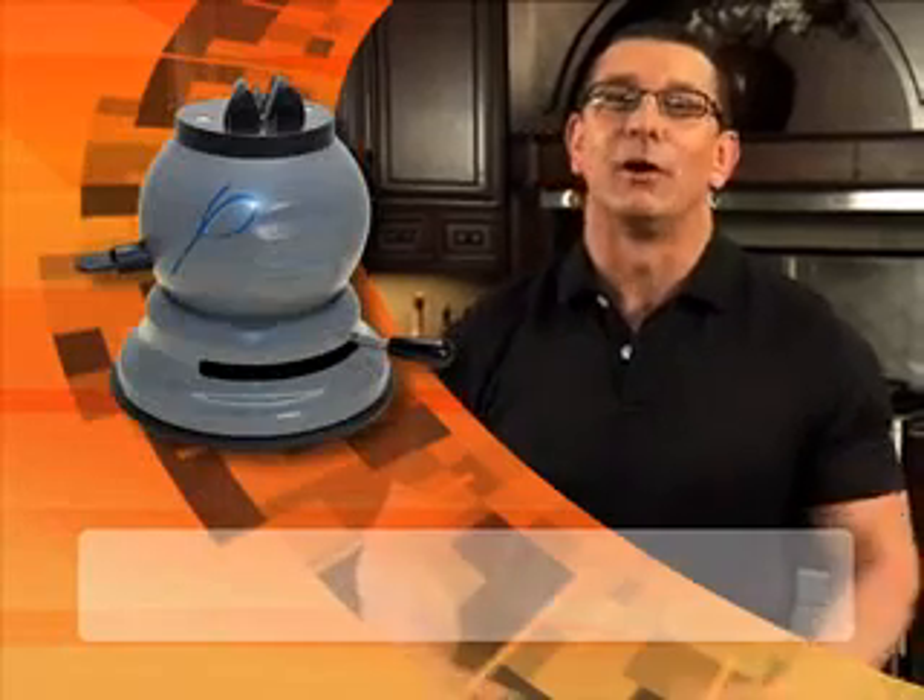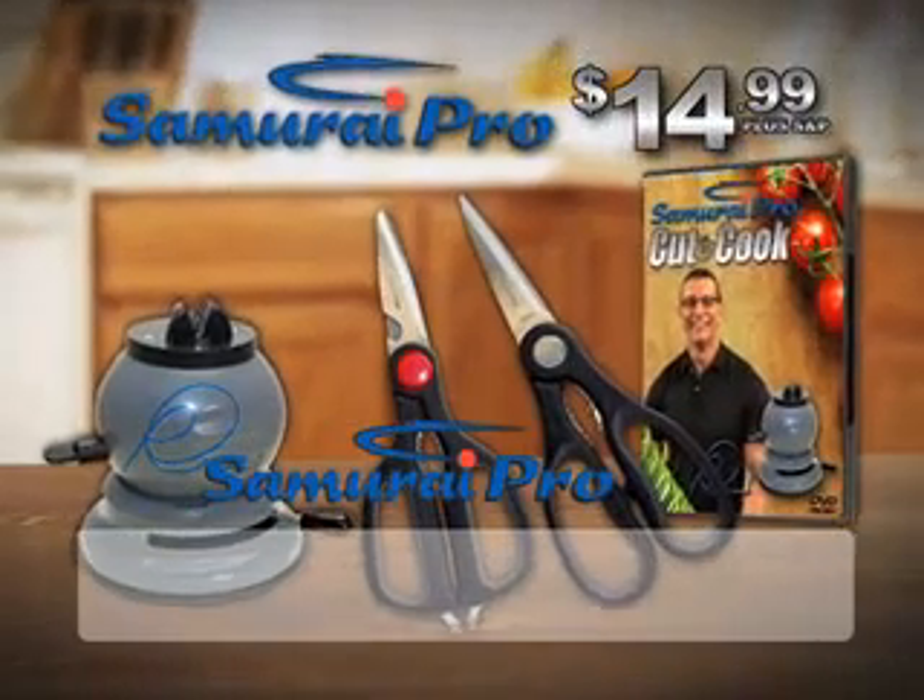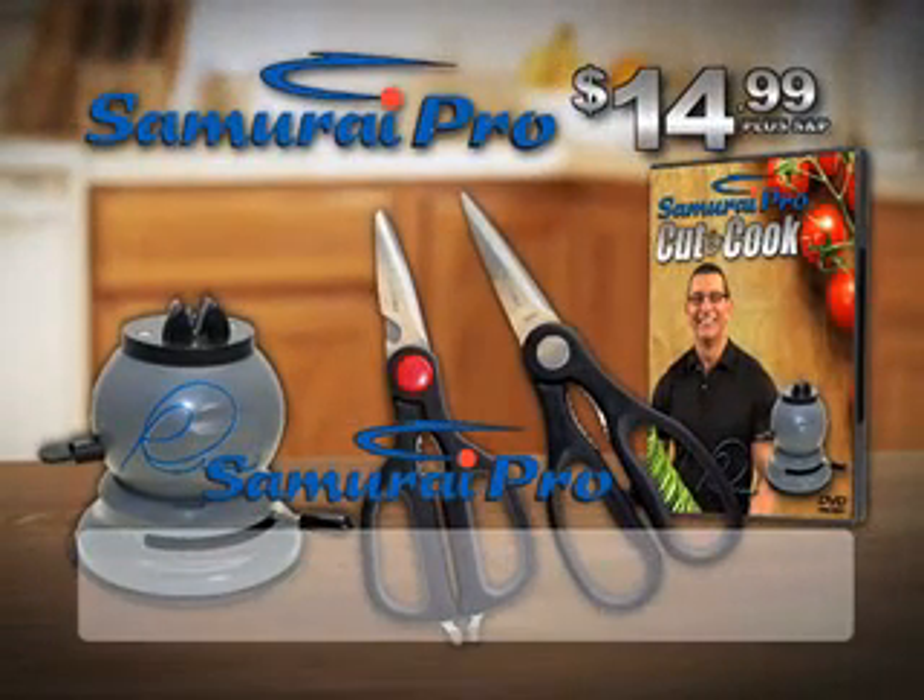My name is on the Samurai Pro, so you know it's the best quality sharpener you can use. You get the Samurai Pro, my Cut and Cook DVD, and a set of shears — an incredible value. Call or log on now.